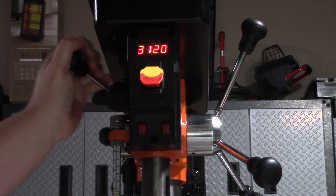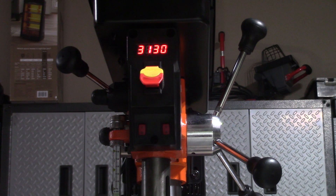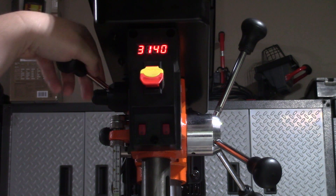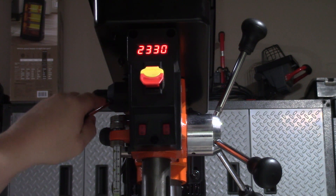The press is advertised to have between 580 RPMs and 3200 RPMs. Mine ranges from 3140 RPMs to 530 RPMs, which is a little off as advertised, but close enough for what I will be doing with it.